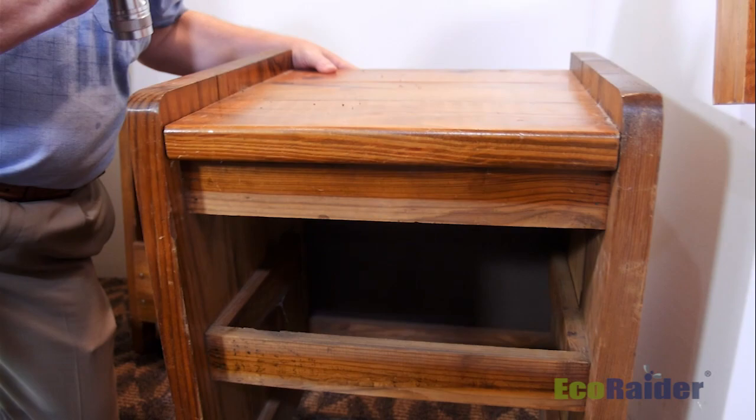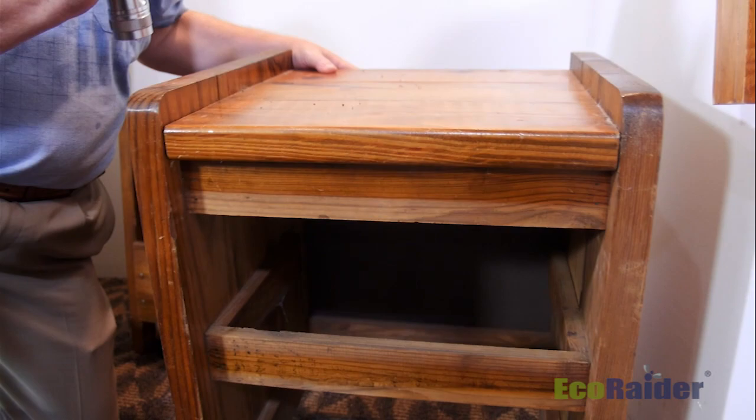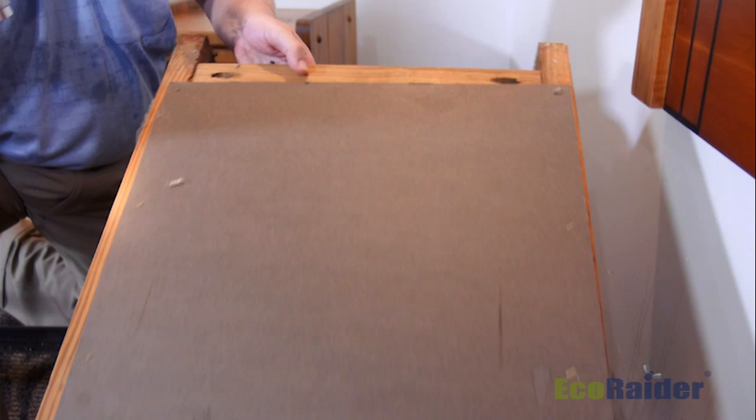This bedroom has night stands — most bedrooms do — so it's very important to inspect those thoroughly. We'll turn them upside down, pull the drawers out, and treat very thoroughly inside and out, any cracks and crevices where a bed bug could harbor.